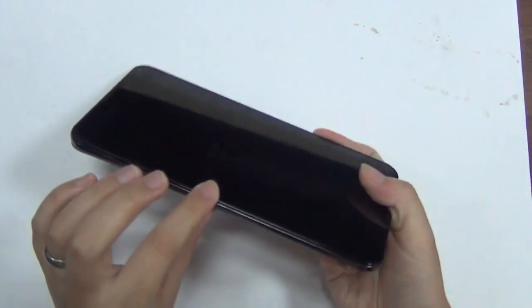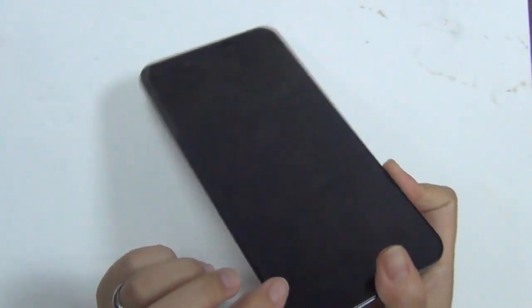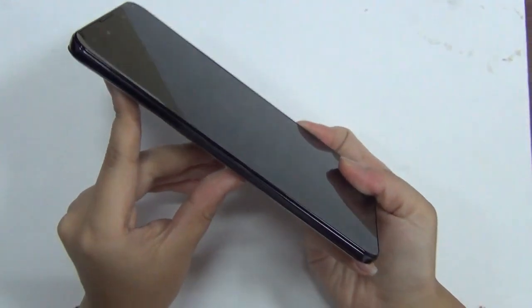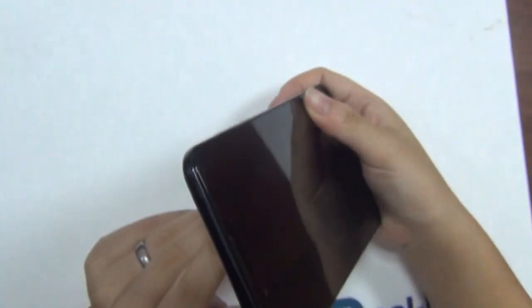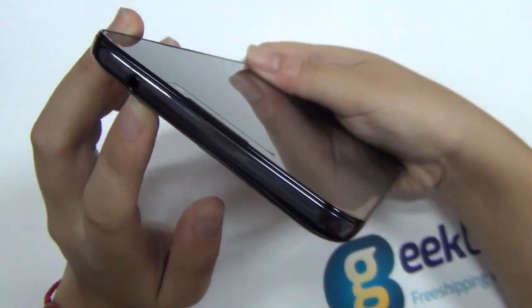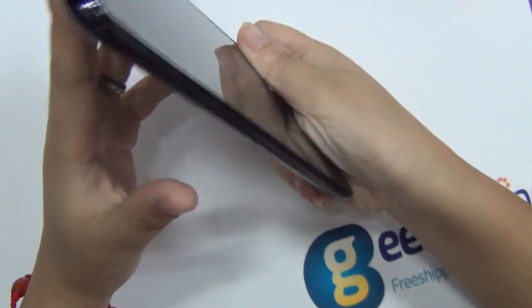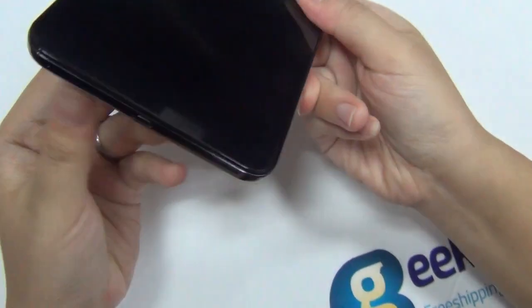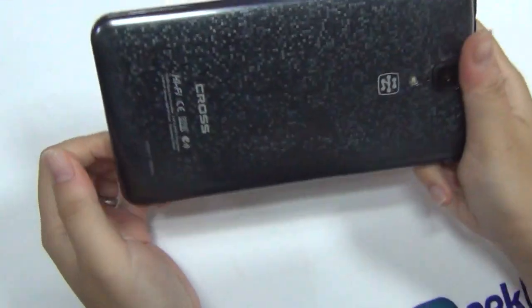Let's take a look at the design of this phone. It's very pretty thin — I don't have the specific number but I'd say around seven or eight millimeters. Here is the 3.5mm earphone jack, and on this side you have the USB cable, power button, and volume buttons — pretty simple and straightforward.